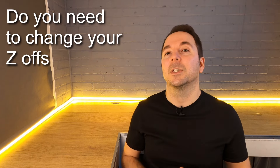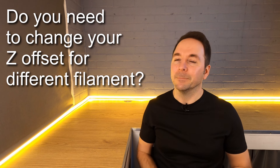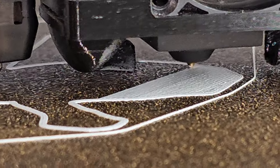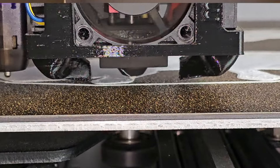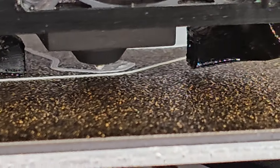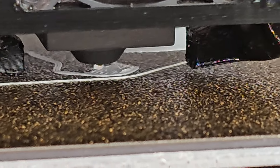Do you need to change your Z offset for different filament? Possibly. Some filament like PETG can be extremely sensitive to a perfect Z offset. PETG can be really sticky, and any filament that touches the side of the nozzle is very likely to be stretched like chewing gum and leave thin strands all over your print. If your nozzle is even slightly too close, any filament squeezed out will stick to the side of the nozzle. It's sometimes better to raise the nozzle so it's very slightly on the high side of perfect with PETG. In contrast, some filaments like ABS and ASA are naturally less sticky and a slightly closer nozzle can help.